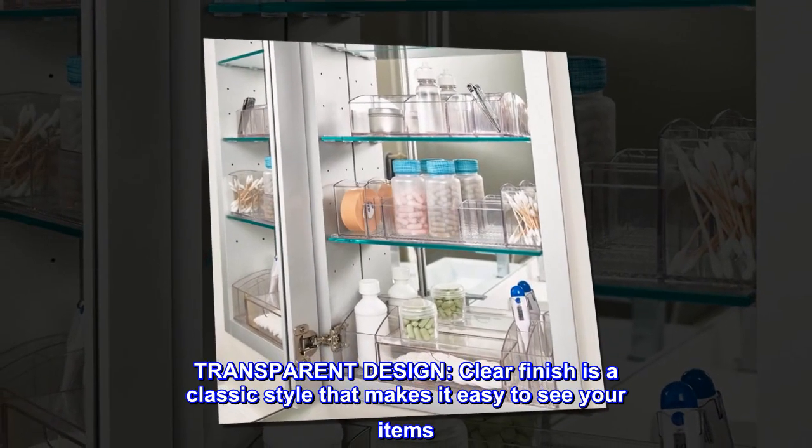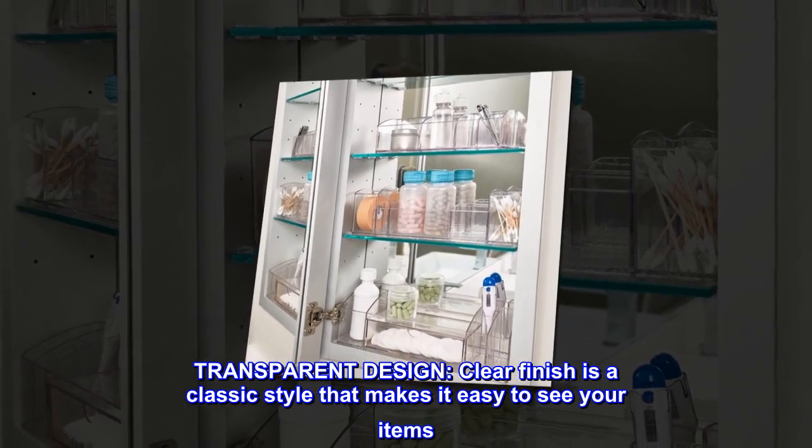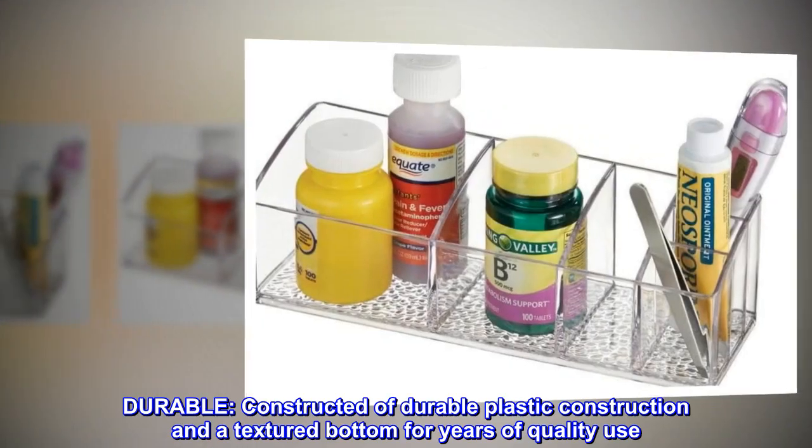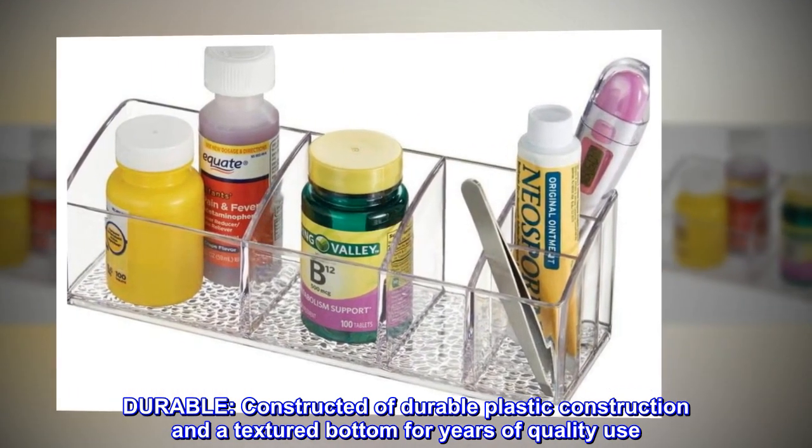Transparent Design. The clear finish is a classic style that makes it easy to see your items. Durable. Constructed of durable plastic with a textured bottom for years of quality use.